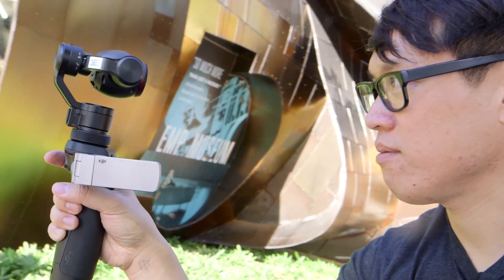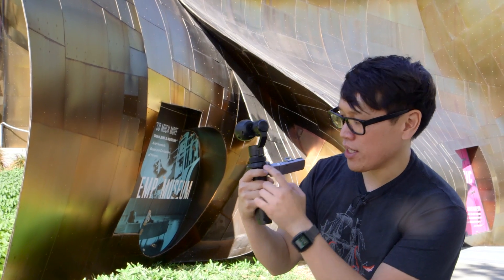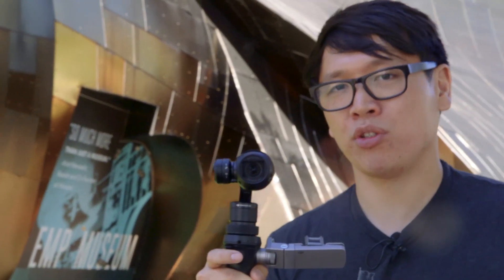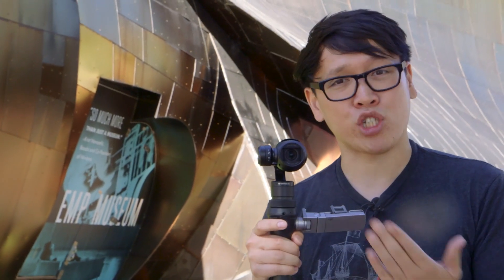It could be useful for conventions — we do like a little walk and tour the conventions. What's also nice is that there is now a microphone input jack, a 3.5mm port in here. It's not powered, so you'll need power for using an XLR lav, and you can't actually monitor the audio levels or change it.